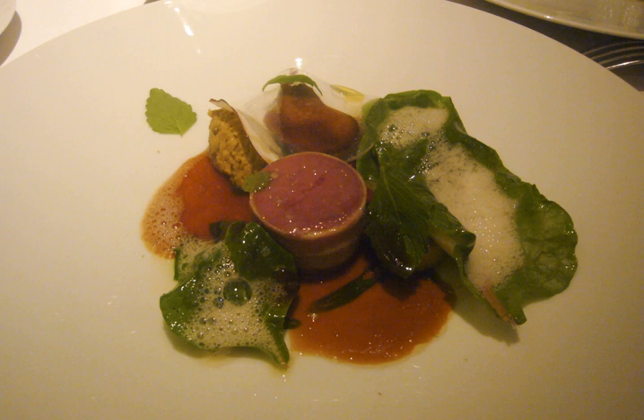Forcemeat, derived from the French farcer, to stuff, is a mixture of ground lean meat mixed with fat by grinding, sieving, or pureeing the ingredients. The result may either be smooth or coarse, depending on the desired consistency of the final product.